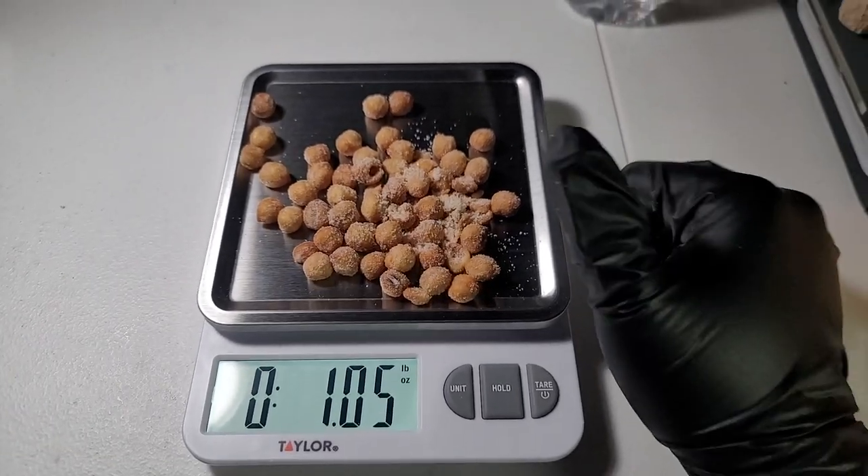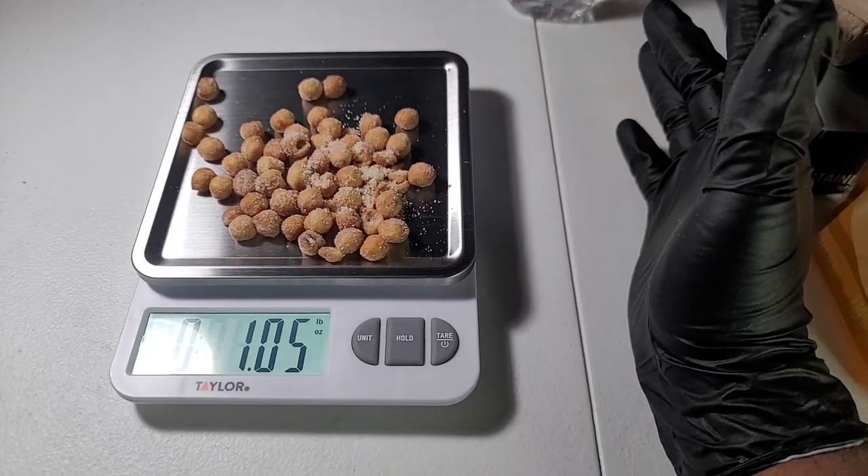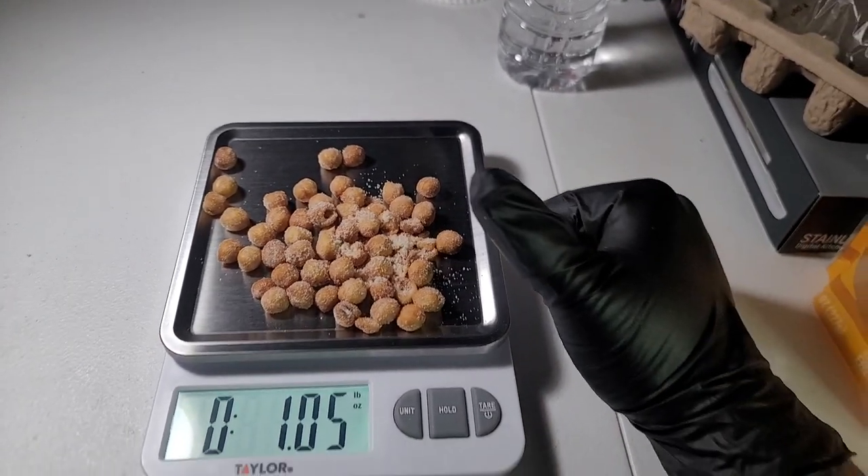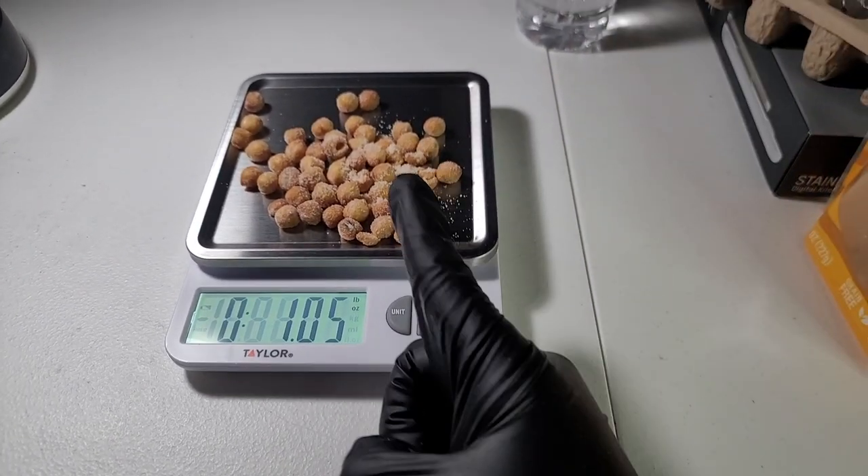Thank you guys for watching, and before we go we gotta answer the question: is it good? And I say heck yeah, it is good! Have a nice day, guys.